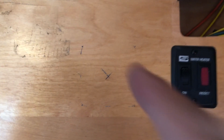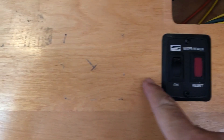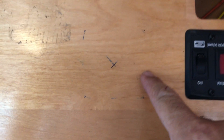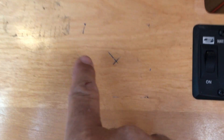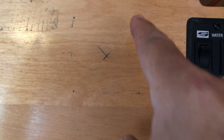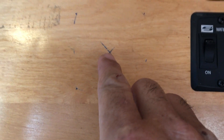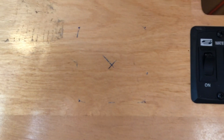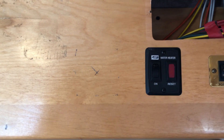I measured equal distances from here to here and from here to here, then put the plate up, marked the corners, and drew a line between opposite corners to find the center for my 2-inch hole. That's how I did that — next I'll be drilling the hole.